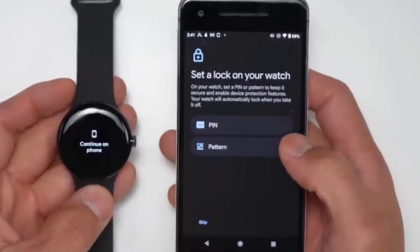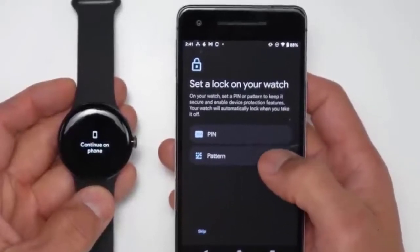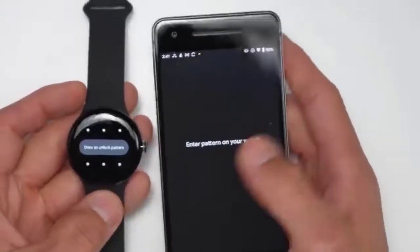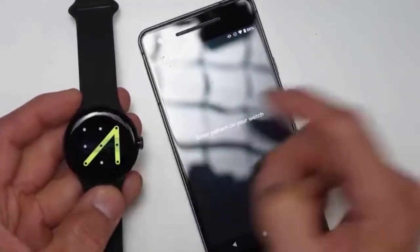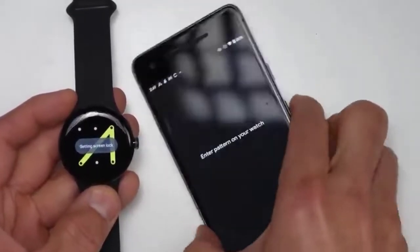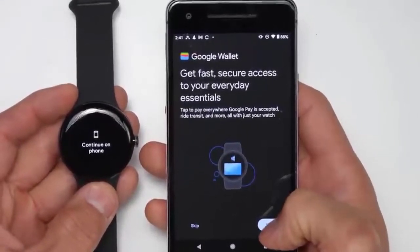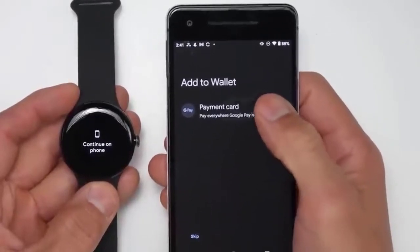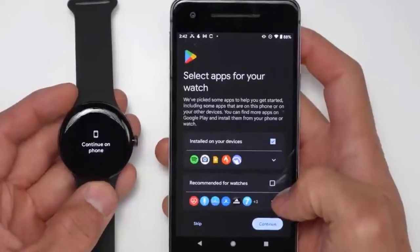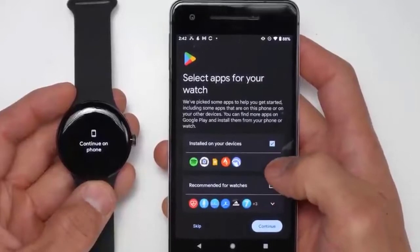Here is where it's going to ask you to set a lock on your watch. You can either set a pattern or a pin. If you set a pattern, here is where you draw it and confirm it. Then here's where you set up Google Wallet — I already have a payment card set up in Google Pay. Then we can select which apps for the Google Watch we want, and it looks like it's already installing the device.